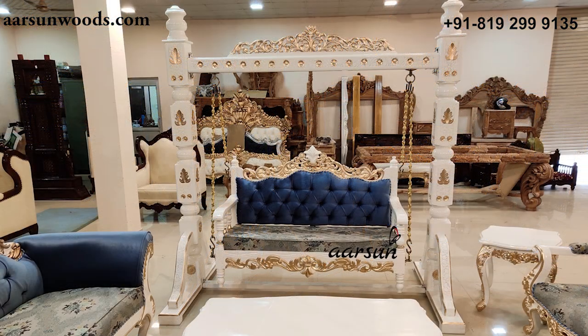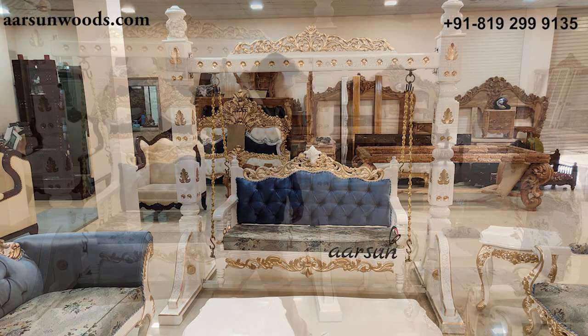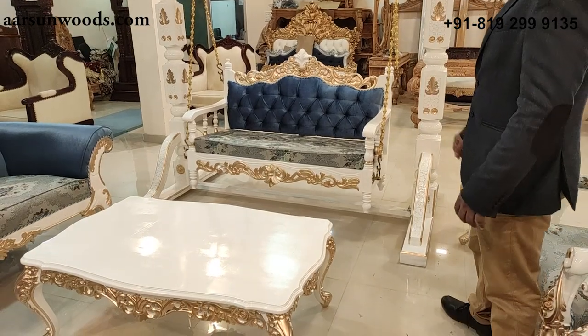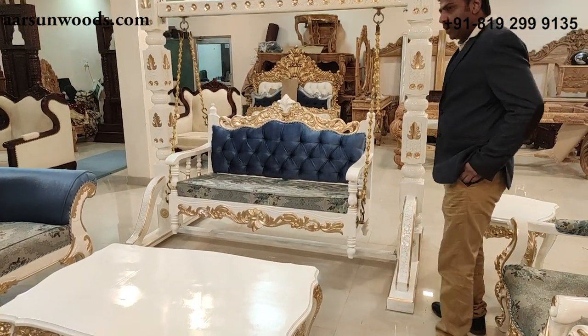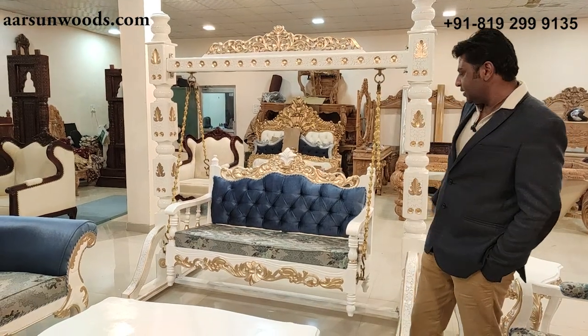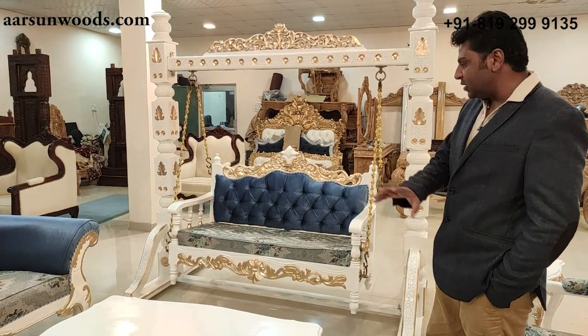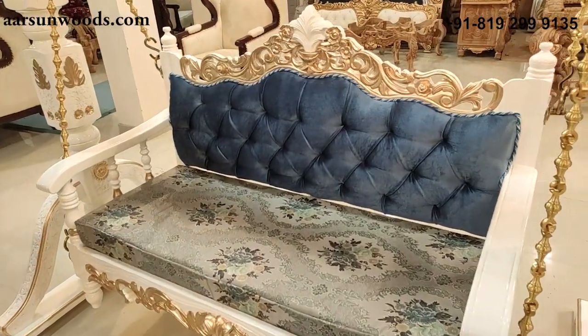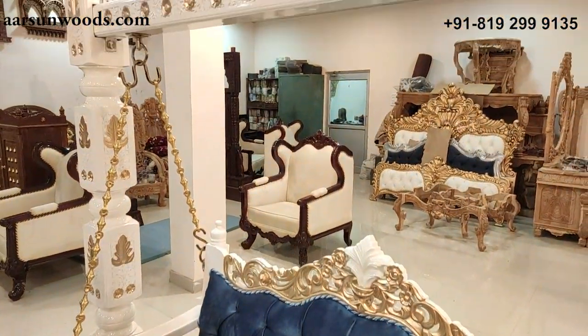It's a very comfortable swing at a nice height, with brass chains. The fabric concept matches the entire unit — the design of the seat is matched with the sofa set, and we have similar carving on both units.